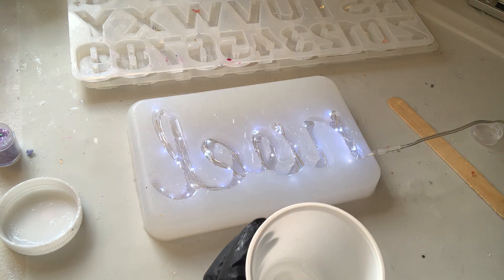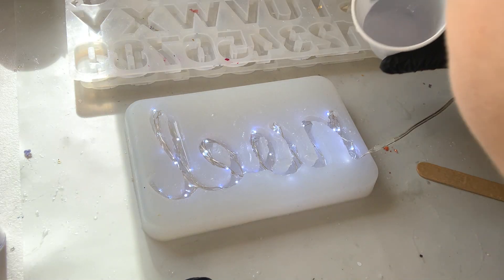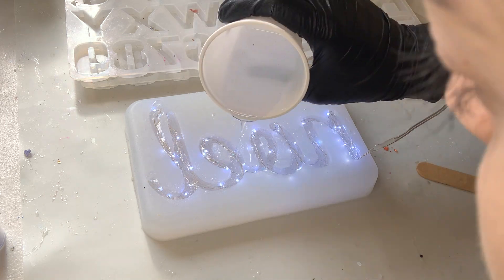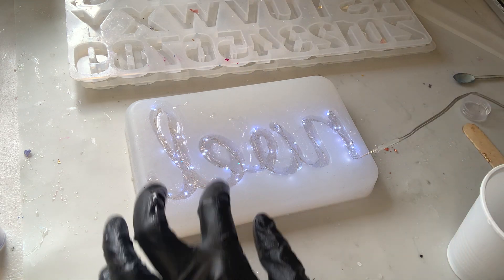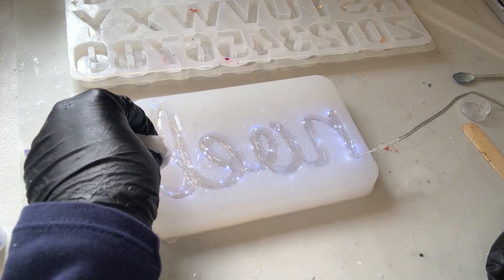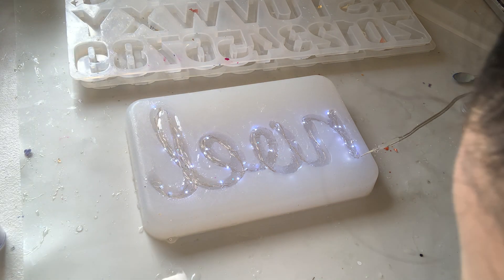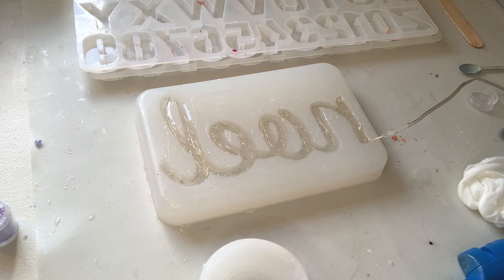I'll mix up some more resin off camera — you know how to mix resin by now. I don't want to heat it up too much with the torch because the lights might fry. This is going to be so cool to pop out tomorrow. I'm so excited — it's only October and it's not Christmas yet! I'm going to leave that, turn the lights off to save the battery, and check back in 24 hours.